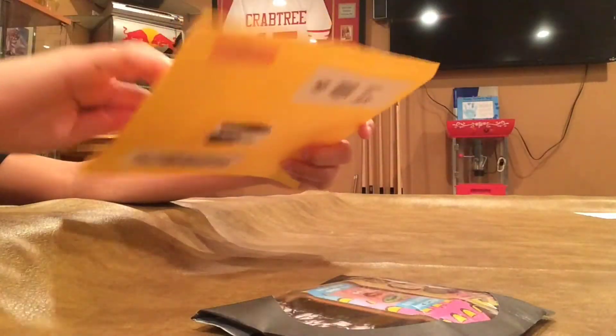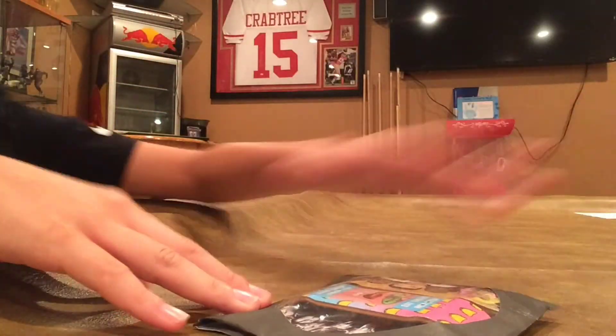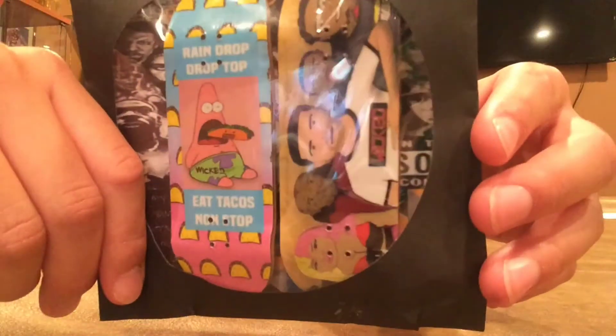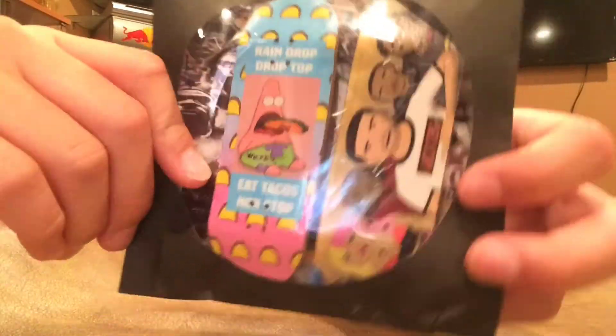Okay, there's the decks, and yep, that's it — really nothing else. Wow, that looks really sweet! Sorry for the glare, but oh my gosh, look at that. Got the Drake — I think it's called the Cash Money Crew — and then I got the Eat Tacos Non-Stop.